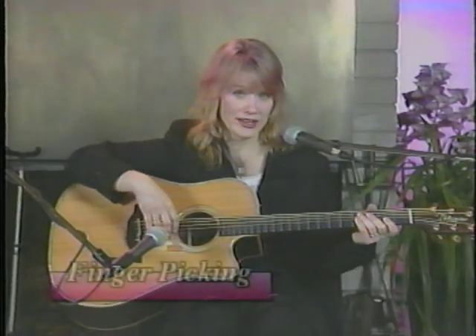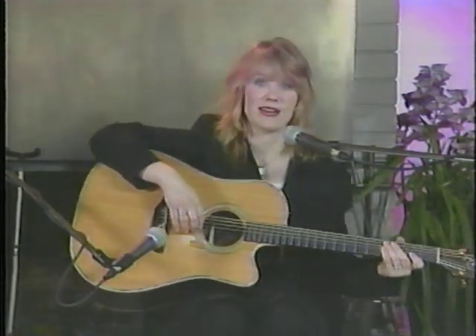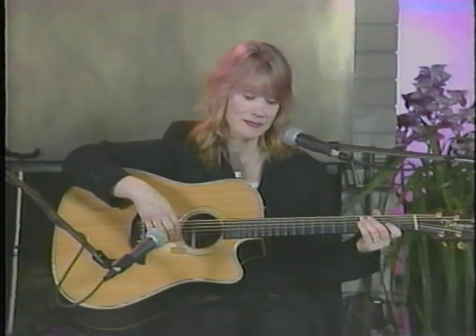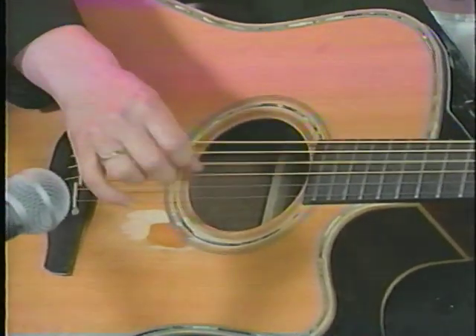The first thing I started learning on acoustic was fingerstyle — basically imitating guys like Paul Simon, who used to play a lot of this kind of stuff.